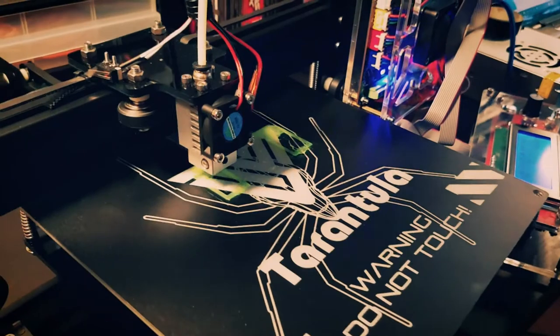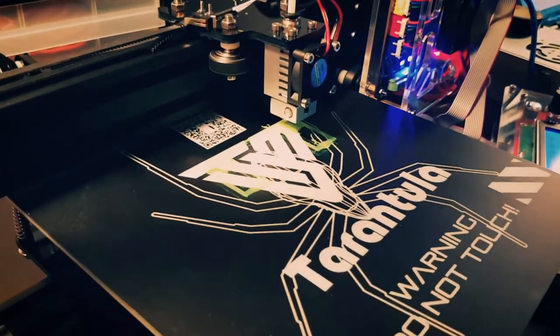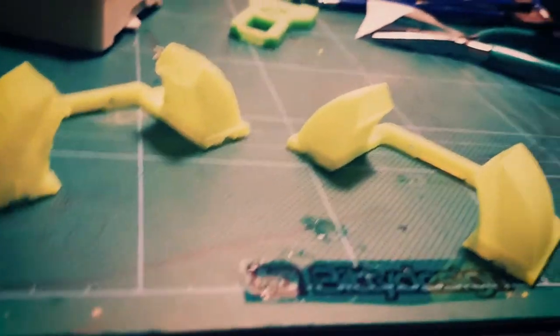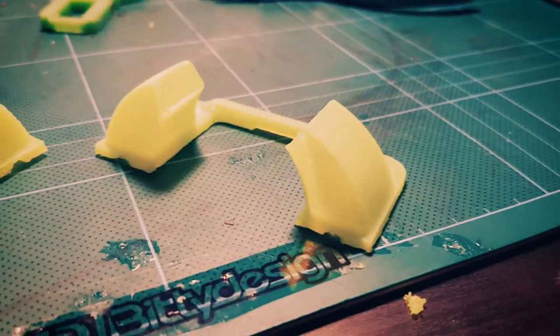This is a known issue with the TiVo Tarantula. Right when you get your 3D printer, you're going to have to print a fan mount. Here you can see the difference between the fan mount printed with and without cooling.